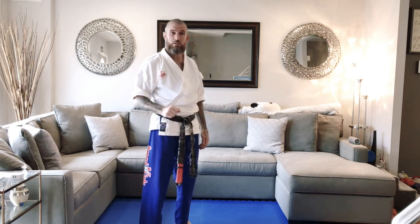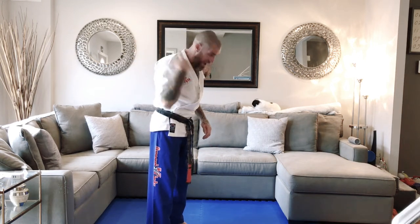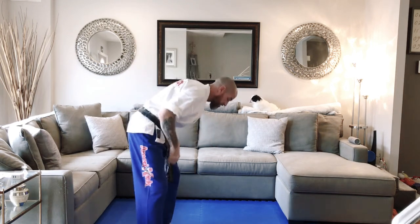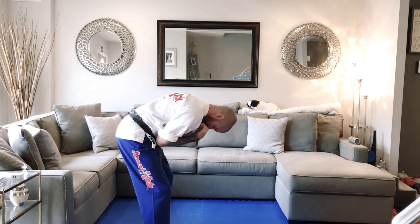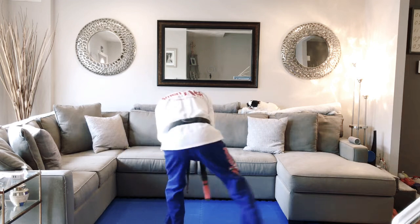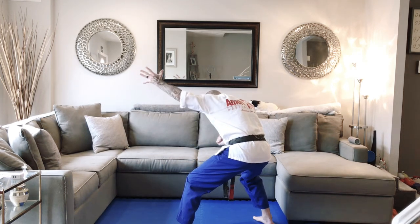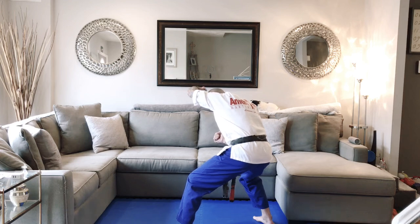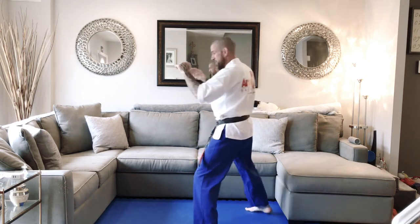Let's do that one more time. Side headlock from the Senior Orange Belt paper. The attacker has their right arm wrapped around your neck, the attacker is on your left side. Check the wrist, right leg step forward, double hammer, left hand reach up the back, grab the hair, rift the head back, palm to the chin, knee to the thigh.